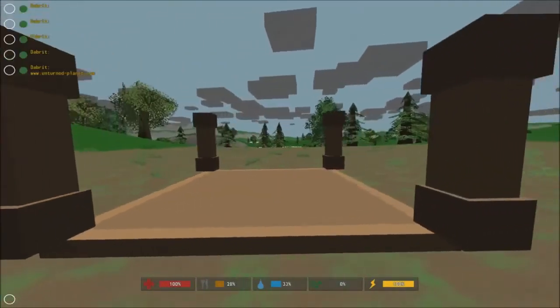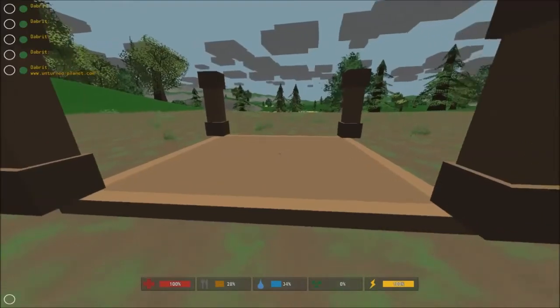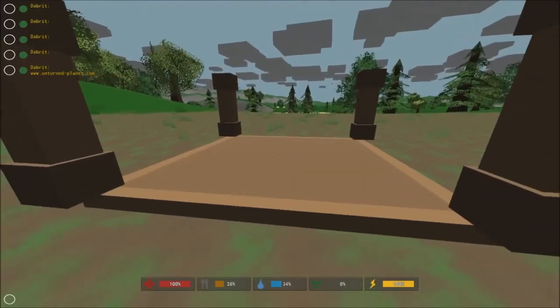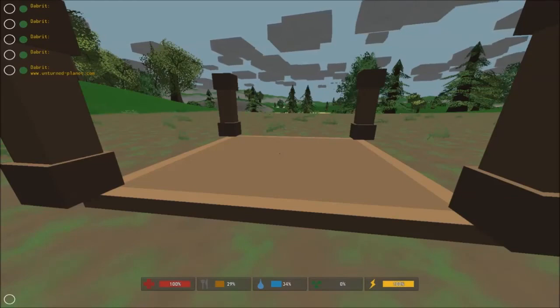Okay guys, that is the end of today's video. We've made some wooden pillars to go with the wooden foundation that we did yesterday. Don't forget to like and subscribe to my YouTube channel, and don't forget to check out unturnedplanet.com. I'll see you next time. See ya!